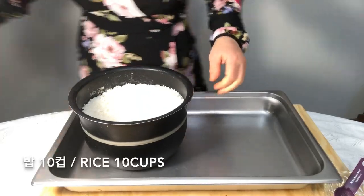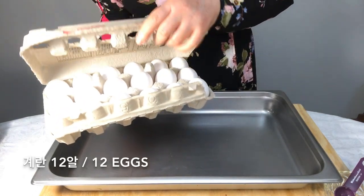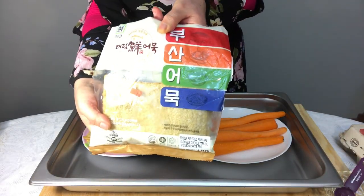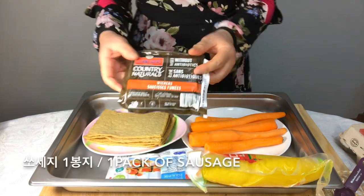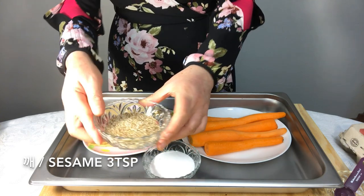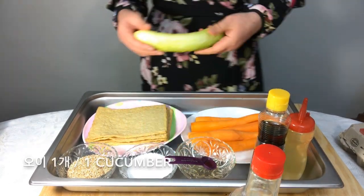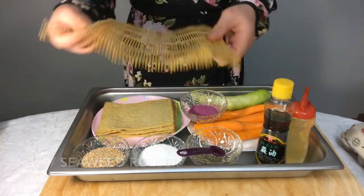Shall we look at the ingredients? We need rice, seaweed, eggs, carrot, spinach, fish cake — this is fish cake's pack — pickled radish, imitation crabs, sausage, salt, sesame, canola oil, sesame oil, soy sauce, starch syrup, cucumber, purple sea potato powder, seaweed roller, and wrap.